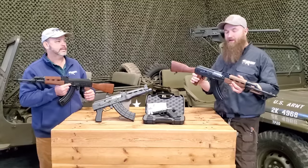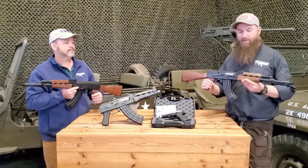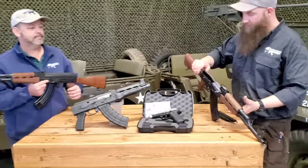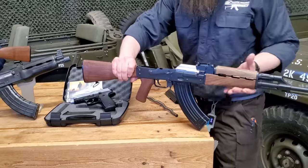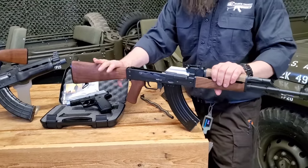These have the original fire control group in them. They also come with one 30-round magazine. They have the standard takedown pin like you would find on most Serbian and Yugo guns on the top cover, and that was previously there to support the grenade launcher and the excess pressure back into the receiver so the top covers didn't blow off.